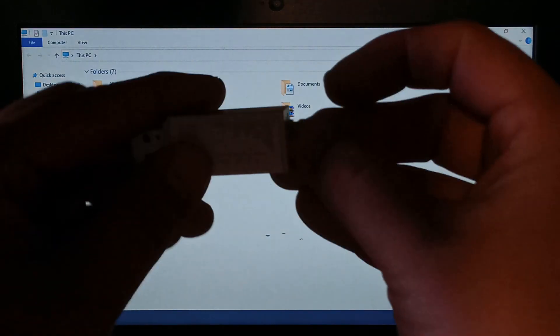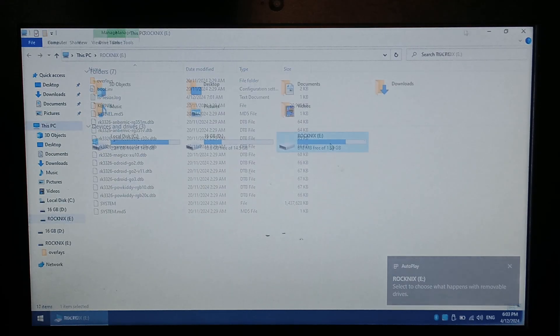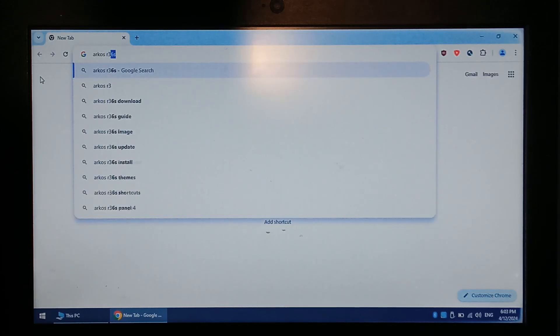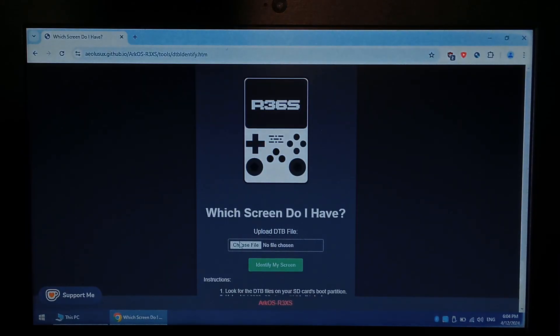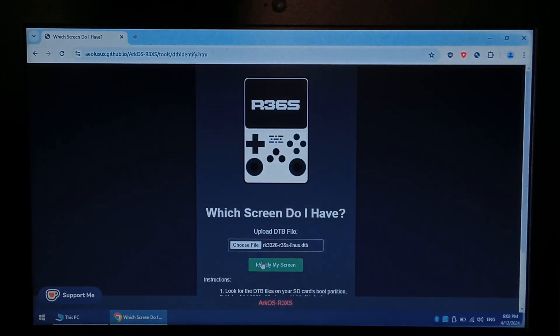Back on our Windows 10 PC, inserting the SD card into the reader. The Rocknix drive has showed up — 2GB, perfect. We'll open Chrome. If you've backed up your original ArcOS SD card files, there's a handy tool that'll tell us which screen panel we have. If you haven't, don't worry — you'll just have to go through each panel, which doesn't take very long. To find the screen testing tool, type in ArcOS R36S, go to the top link, AOLUS GitHub, and scroll all the way to the bottom. There's a link that says you can check which screen you're using with this tool. Click that, then click Choose File. Go to your R36S Backup folder, select RK3326-R35S-Linux.dtv, and click Identify My Screen. It should show you what screen type you have — for me it was panel 4.